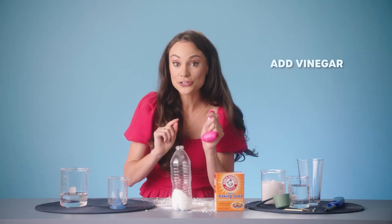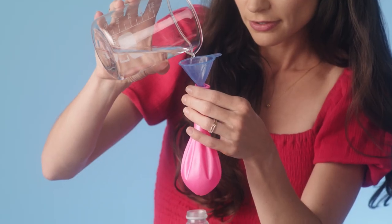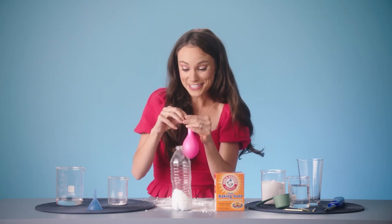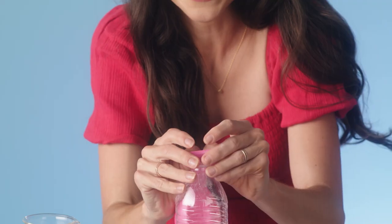Now we want to add some vinegar to our balloon, as much as you can. And now for the final step, we want to put our balloon on our bottle very carefully.